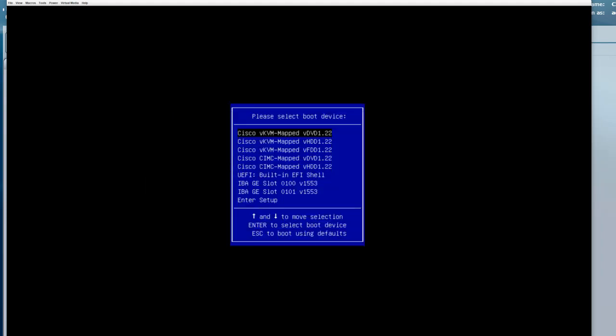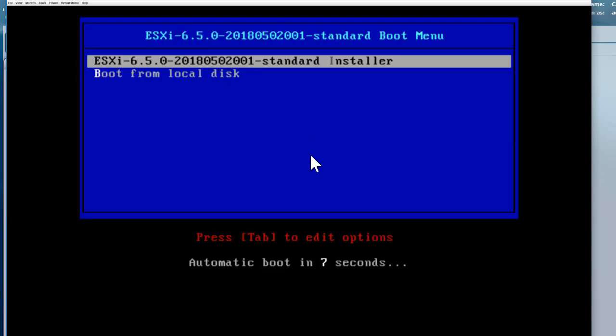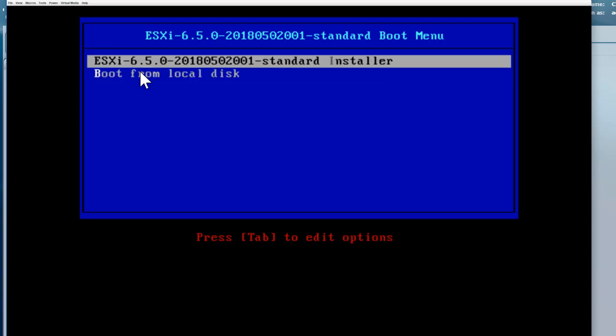We are presented with a couple of options to boot from. If you recall, we had mapped our CD/DVD to the KVM. In this selection, we will go ahead and select 'Cisco Virtual KVM Mapped Virtual DVD.' Once on that option, simply press Enter. Now the system will boot using the mounted CD/DVD. Two options are presented: boot from the local drive, or start the installer. We want to select our installer, which is 6.5.0. Select that and press Enter.